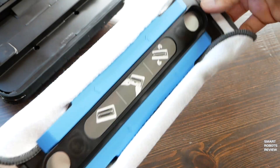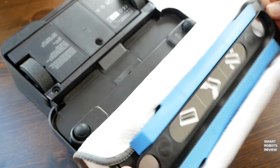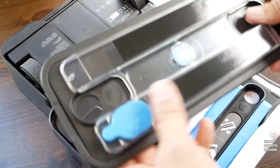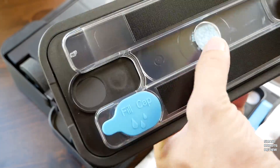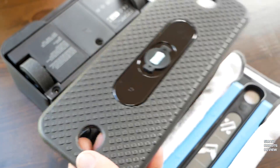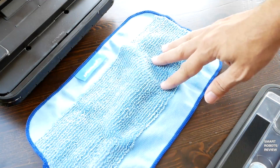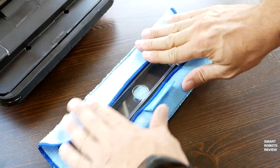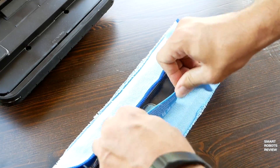Tuck in the cloth carefully. And this is the ProClean Pad used for mopping. It comes with a built-in fluid reservoir, used to hold the floor cleaning solution. The pad intended for mopping is equipped with Velcro, which allows you to attach the microfiber cloth intended for mopping really easily.